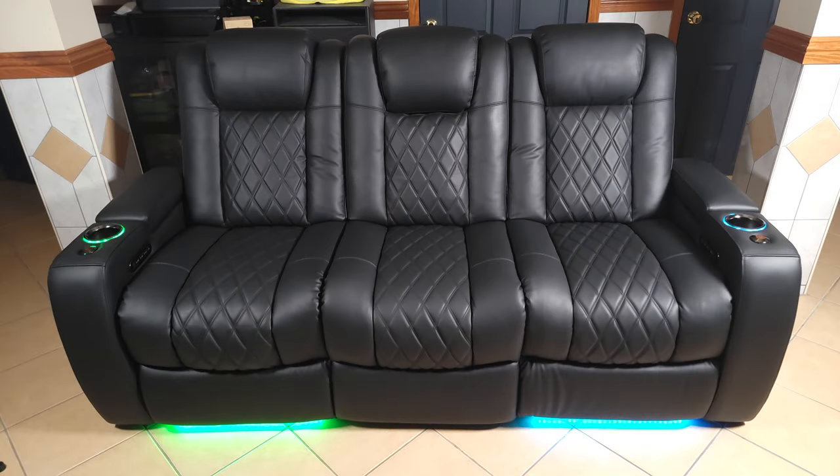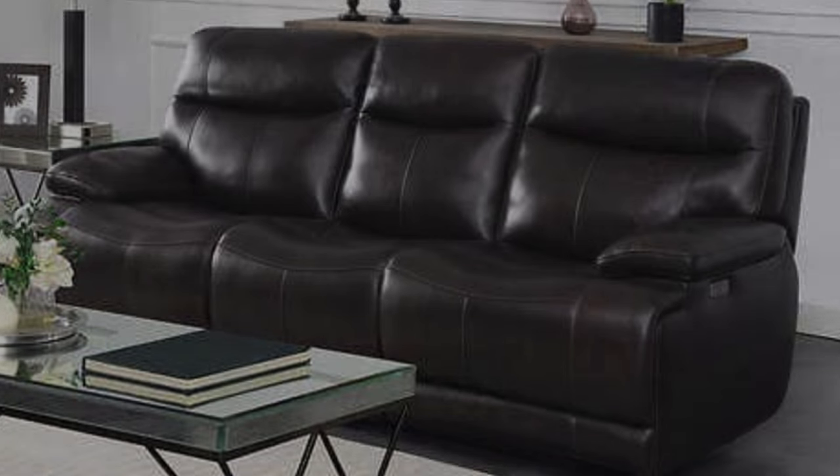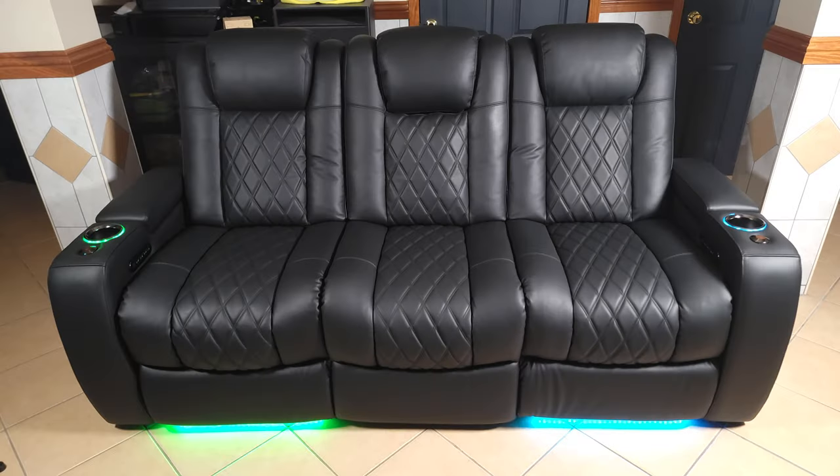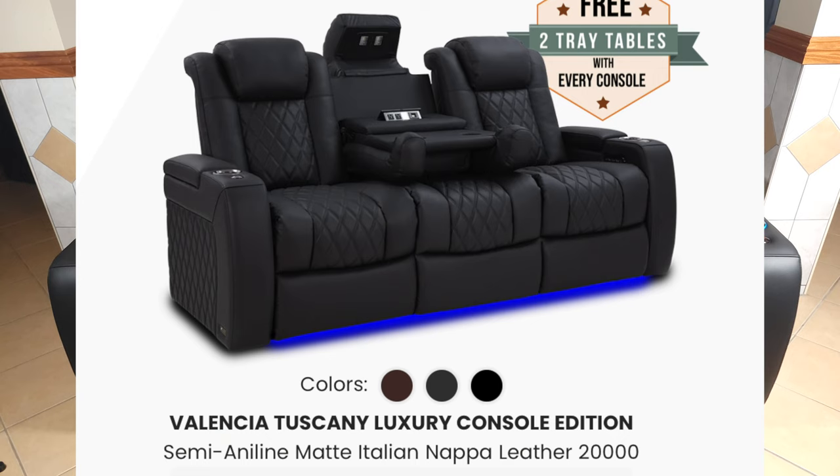I've always seen Valencia seats and wanted one, but honestly the price tag always made me hesitant. I almost bought a recliner from Costco for like two grand, but it was also the same fake leather material, so ultimately I decided against it — eventually I'll just end up in the same spot of having a beat-down, peeled-up sofa. So earlier this year I mentioned leaning toward getting the nicer seats, and my wife agreed that I should just get them. If you have a home theater, you'll know it's not likely your wife is on board with an expensive purchase — so that was the tipping point to finally pull the trigger and order the Valencia Tuscany Luxury Console Edition.